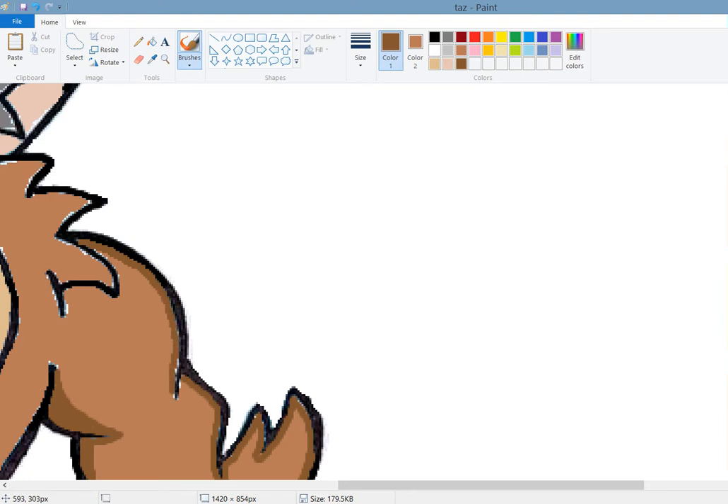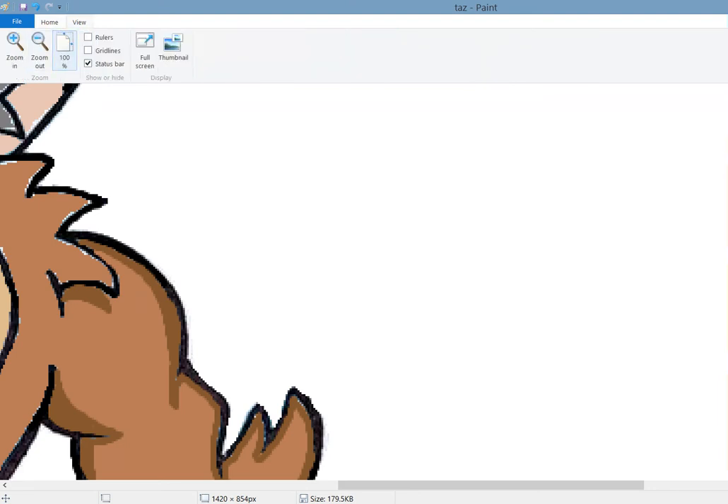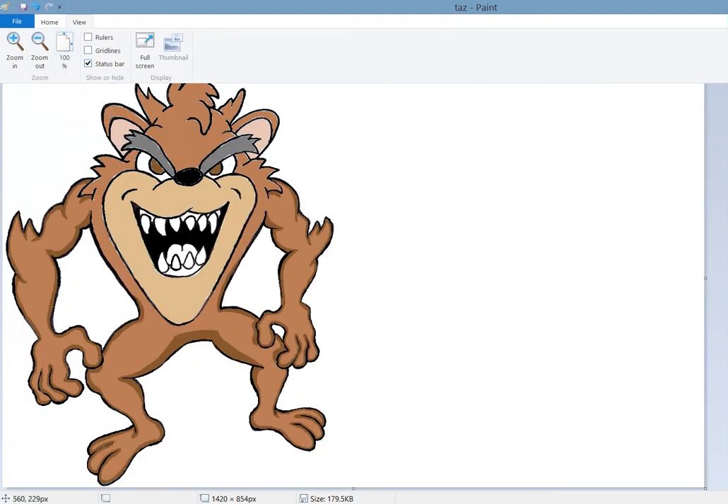Excuse me for clearing my throat - the Coca-Cola syrup got to me a little bit. Okay, once again we're going to put a little shadow here for its fur.